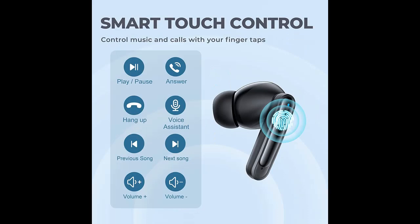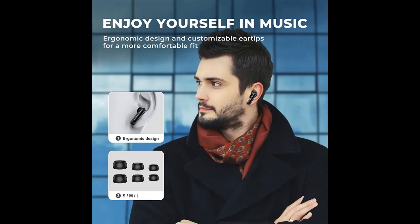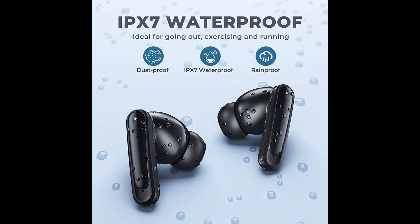Bluetooth 5.3 and lightweight design. Equipped with the latest Bluetooth 5.3 chip for most mobile phones and computers, the Bluetooth headphones offer faster pairing and more stable connections. You can enjoy a constant and stable connection even in areas with complex signals. Each earbud is only 0.13 oz, measuring 1.18 x 0.98 x 0.59 inches. The charging case is 1.22 oz, measuring 2.44 x 1.96 x 1 inch, which is more convenient to carry.